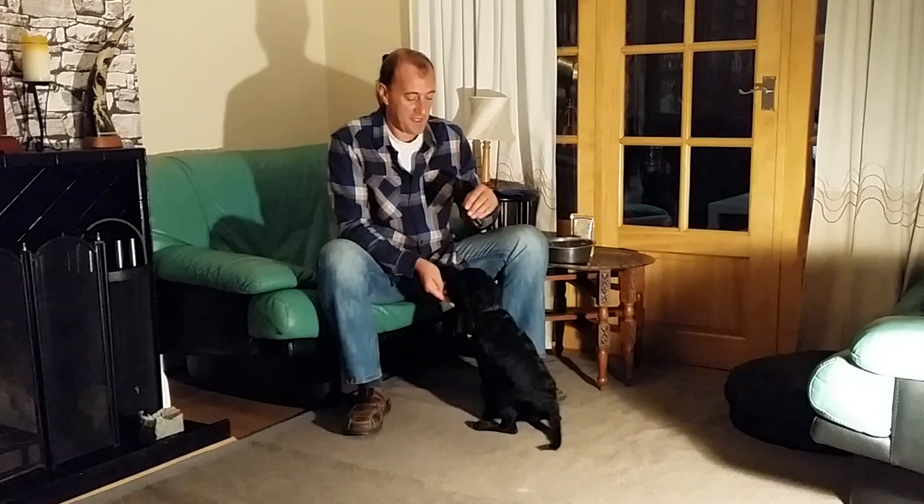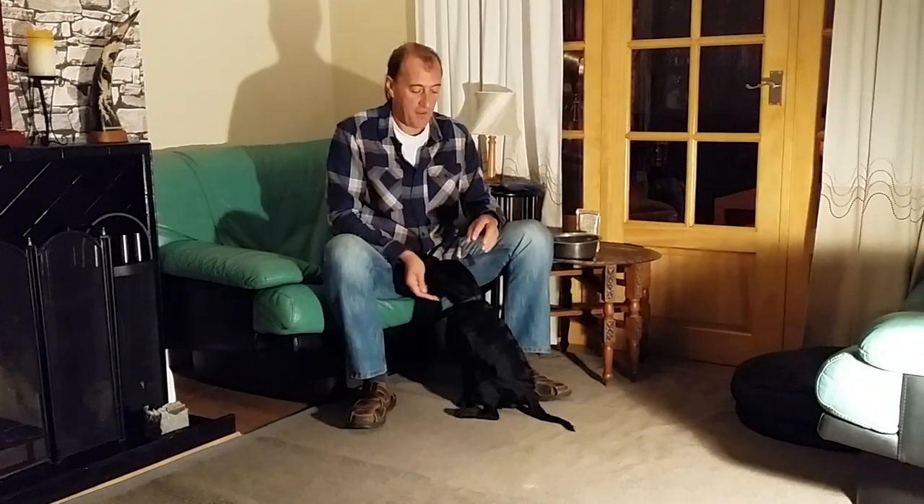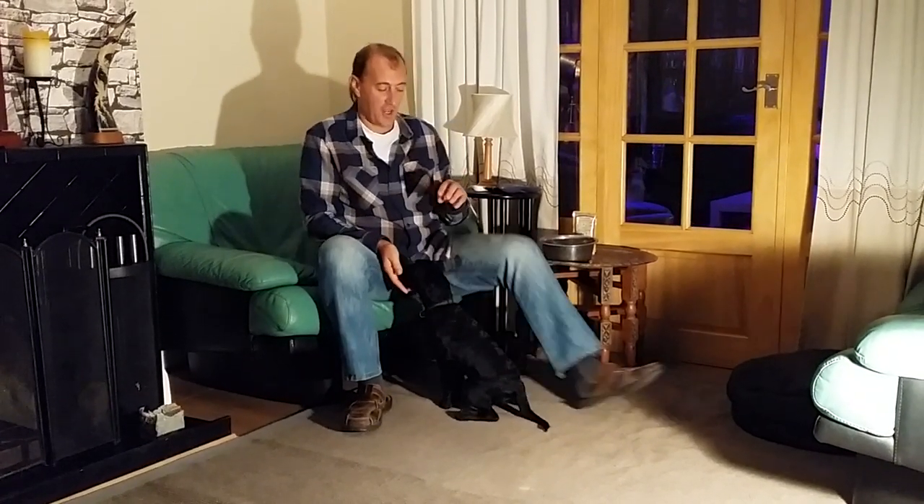One thing one must remember when teaching exercises of this sort: this is what we call choice training. So anything you do, you have to give the dog a way out of it. If at any point she feels uncomfortable or just wants to pull back, I would offer her that chance.